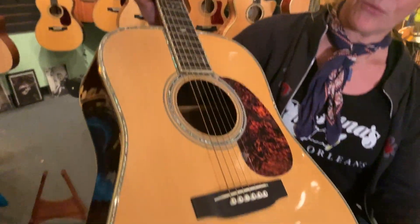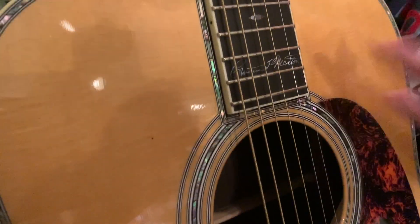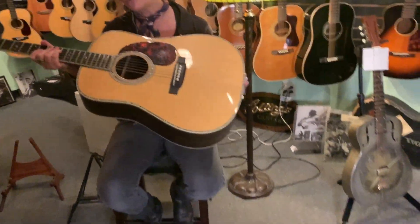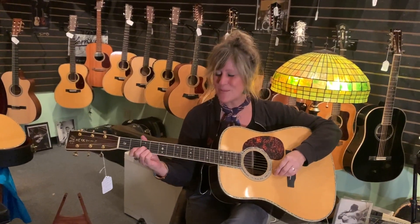Of course it has the 45-style abalone and is signed by Christian Martin. It sparkles and it's great for the traditional player, but it's even better for the non-traditional player. Come on in or give us a call and we'll play it for you.